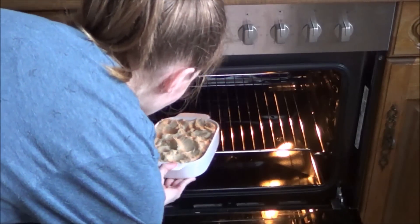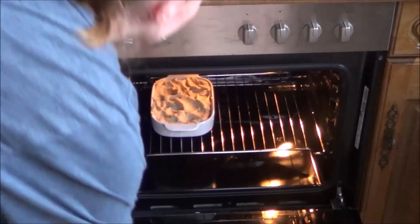Put it in the oven at 482 degrees Fahrenheit for about 20 minutes.